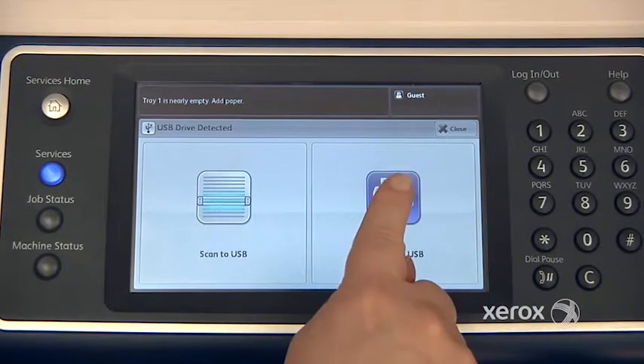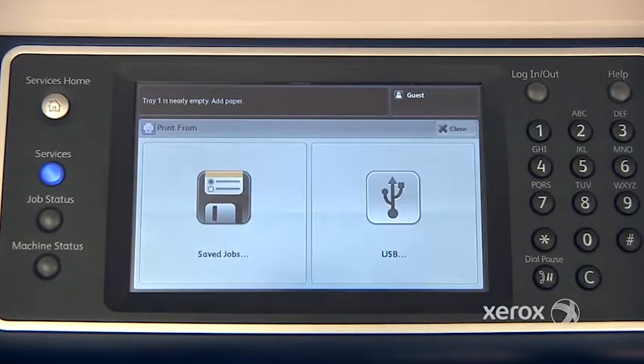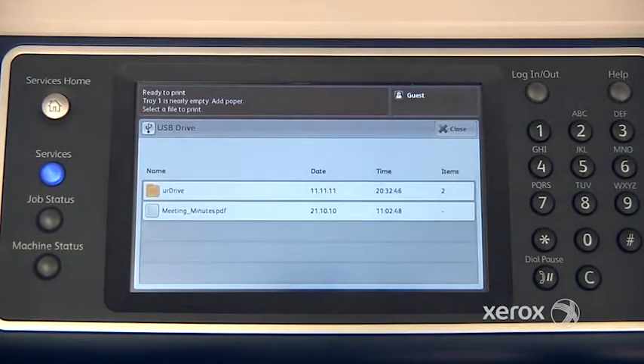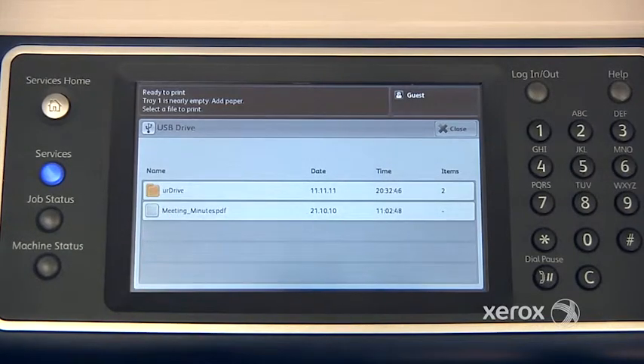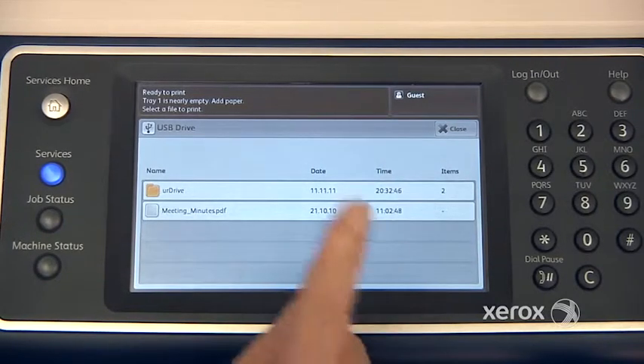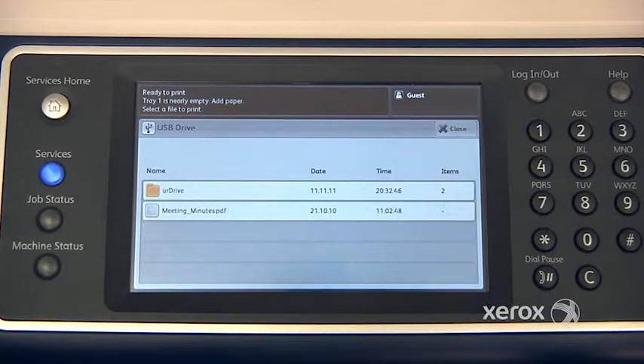To print from the USB, select here. You'll notice that only PDF or images will show up. So you can print PDF text documents, or JPEGs or TIFFs. You can't put a Word or Excel document onto a USB key and come and print it — it won't work.